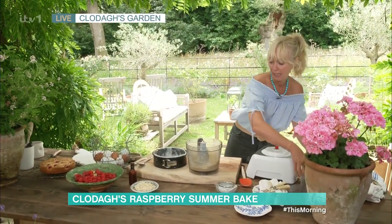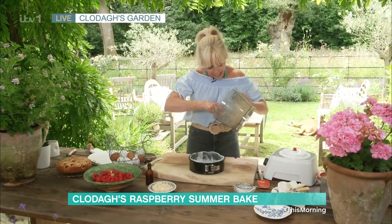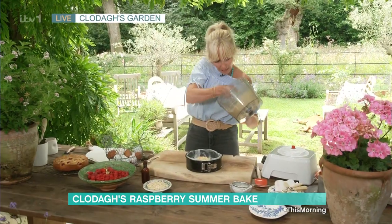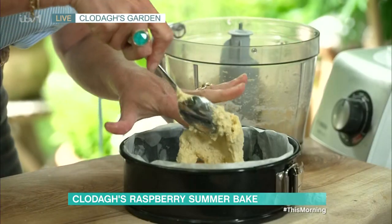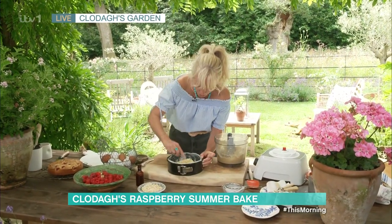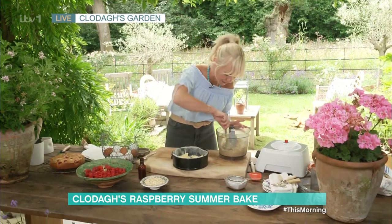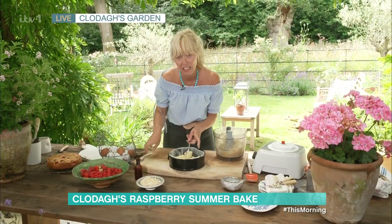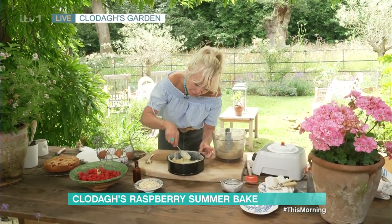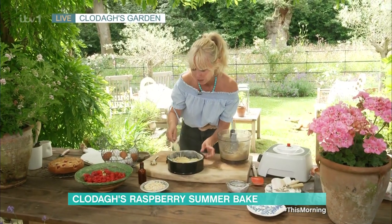This is where we do the assembly with the raspberries to make it that delicious raspberry cake. You take out half the batter first and pop it into the base of the tin. Spread it out to the base. Now because we have self-raising flour and lovely fresh eggs, it will lift beautifully. When you're putting it out first you think, is there enough batter in there? There is — it gives a really lovely lift when it goes into the oven.